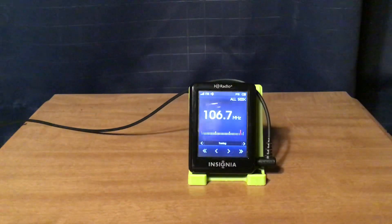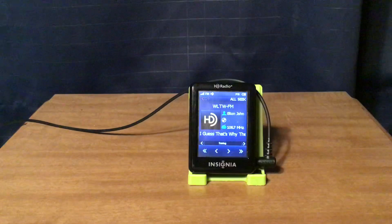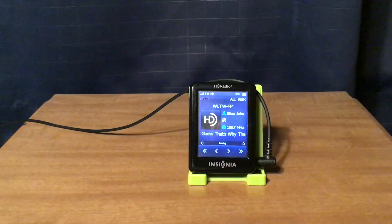WLTW New York City: 106.7 Light FM on HD1 and iHeart Radio Broadway on HD2.